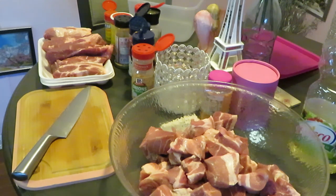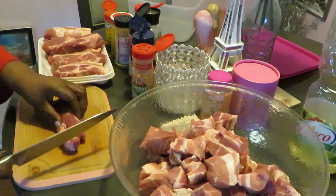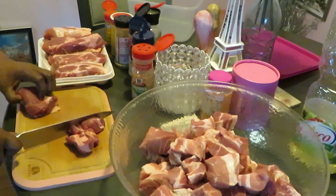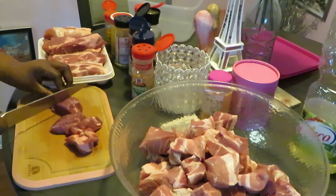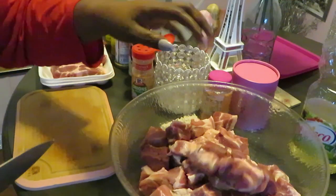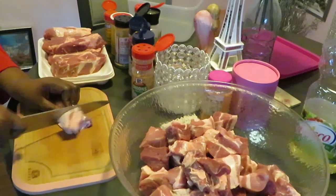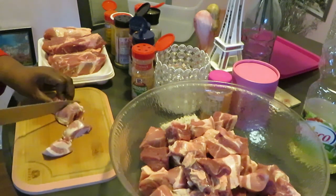All right, let's get back to cutting this meat. Just cutting it up into little fat cubes. I removed all the fat that I want to remove, but I do like keeping some fat on the meat — I don't want to remove all the fat, because that's what helps your meat be all juicy and taste good.